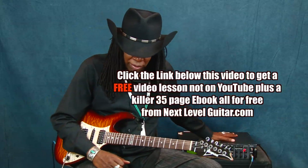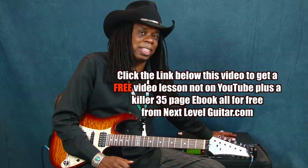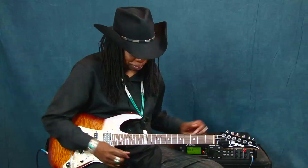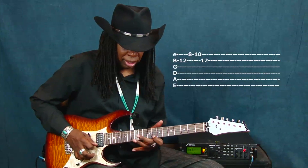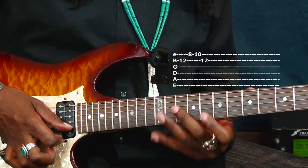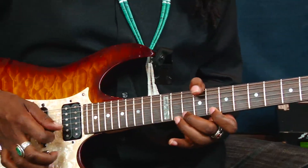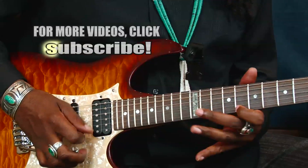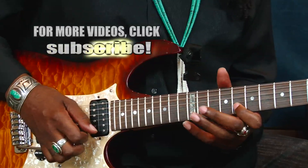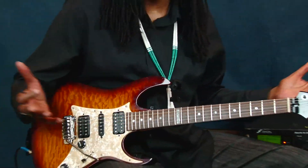I'm using a Fractal Audio Axe-FX, and it has all my effects — delays, amp sims, overdrives — but it also has pitch. I've been using an octave of different types for about 30 years. So I hit the B — it's B, C, D — and then I counter with G. The whole time B becomes like a pivot note, and it becomes a motif. I do it four times, and each time in between is a different phrase.